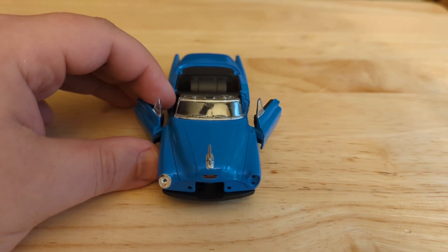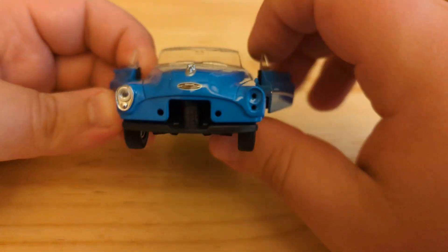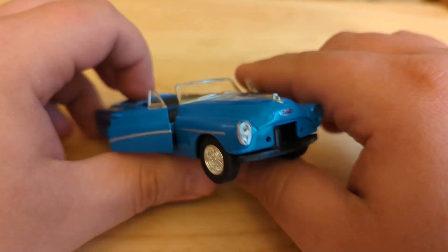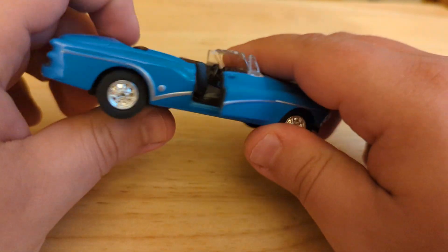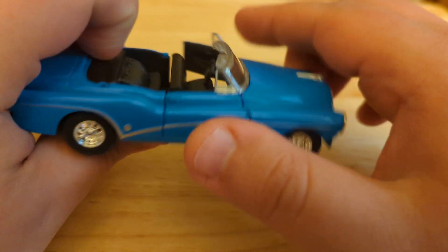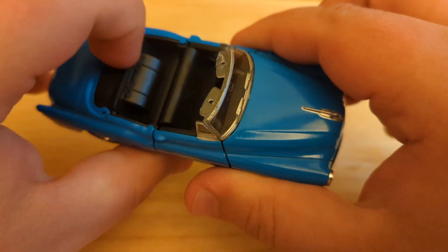I would say this convertible has seen better days. I got it at a garage sale, and I might sell it salvage. There's a group that buys up die-cast salvage, unless somebody really wants this one — I will probably go that route.